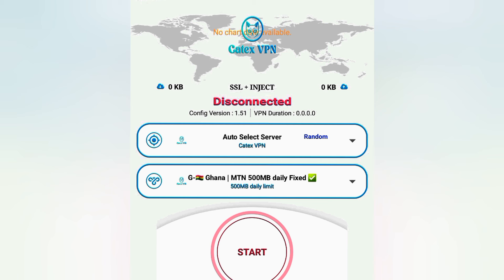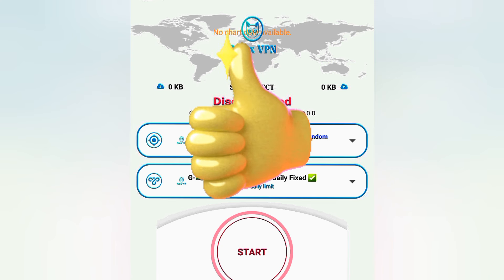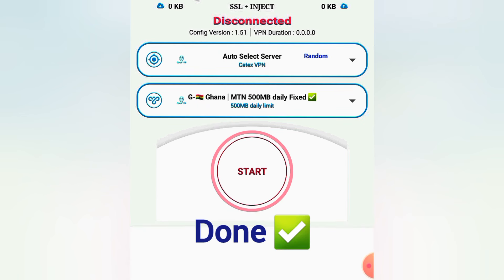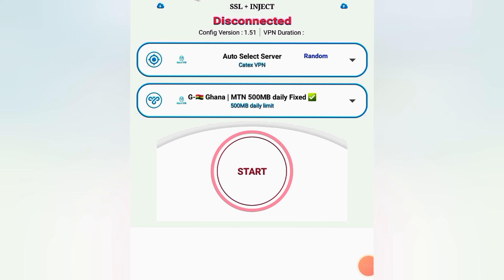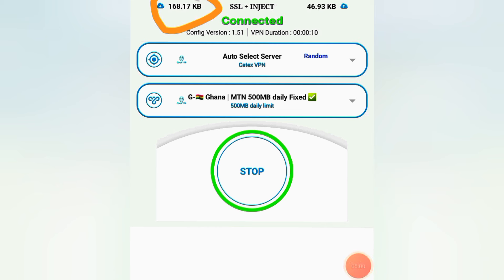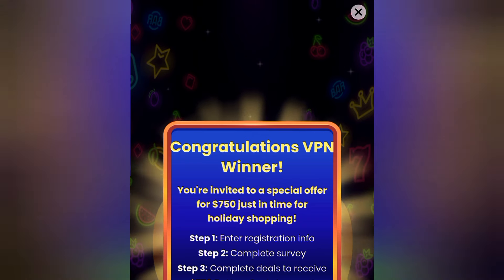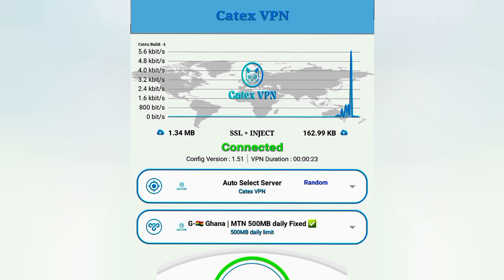After doing this, if you've followed along this far, please like this video and leave a comment saying 'done.' Now tap on Start. Wait a few seconds and you can see it has connected. Here it shows the connection speed. You can see ads are loading — that confirms it's working. Just close the ads.